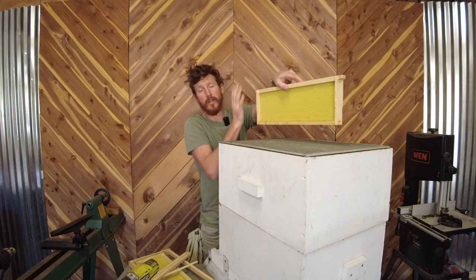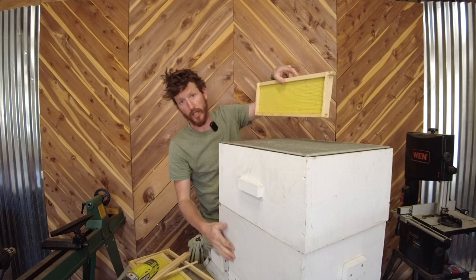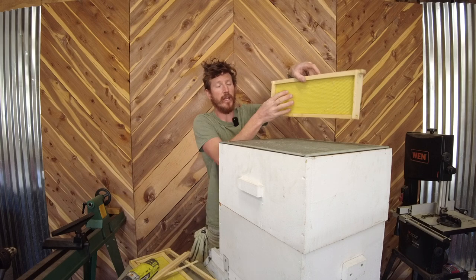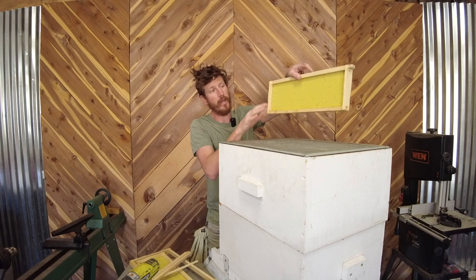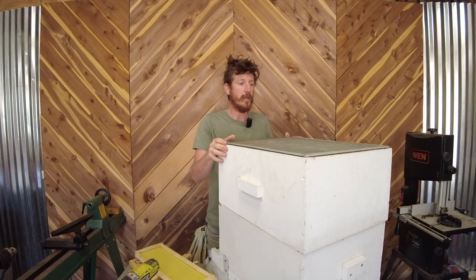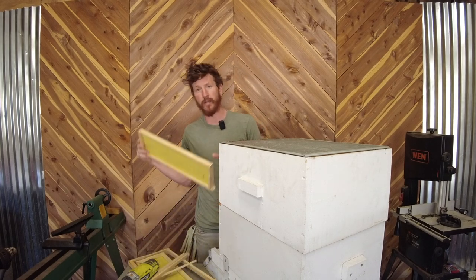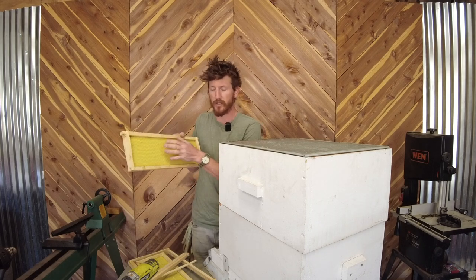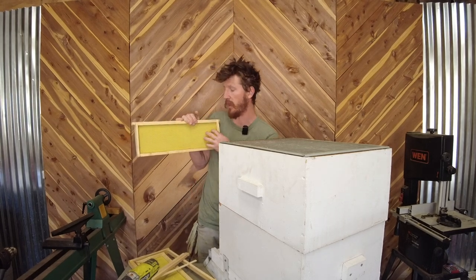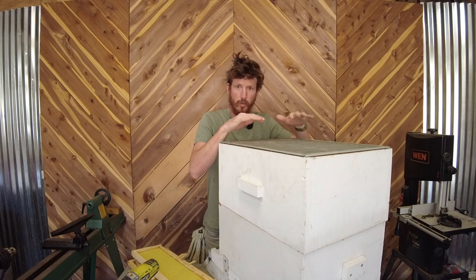So she can't make her way up here. Everything above this bar is mine — this is going to be honey that I collect. Everything under here is for them. They'll create honey in here and brood or babies down below, and she won't be able to come up here and lay babies. Some people don't put a queen excluder in because queens tend to have cells where they lay brood and other cells where they just do honey. But that's not always the case — sometimes they'll have brood on one side and honey on the other. So to make it easy, a lot of people do choose to have a queen excluder between the two.